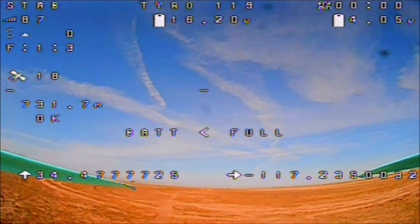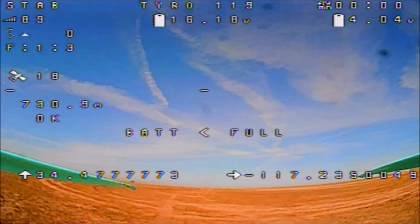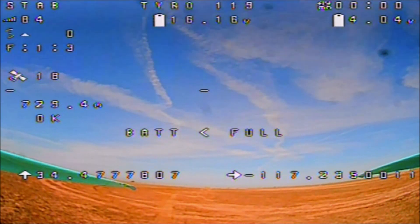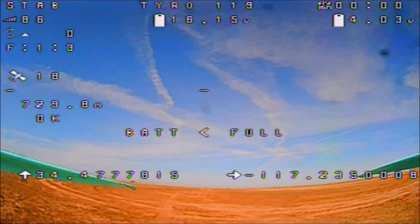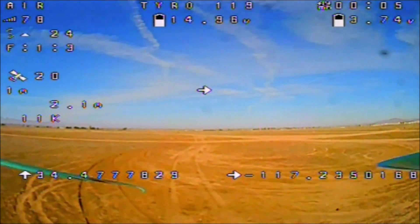Alright guys, here we go with failsafe feature testing of the Tyro 119. On my transmitter the antenna is sticking straight up for all-around reception. What I'm going to do is point it straight, fly all the way straight away from myself — where the transmitter antenna has the null spot — then land beyond that little hill so I won't have direct line of sight, at which time it should go into failsafe mode. Let's test it out — armed with 18 satellites and we are off.